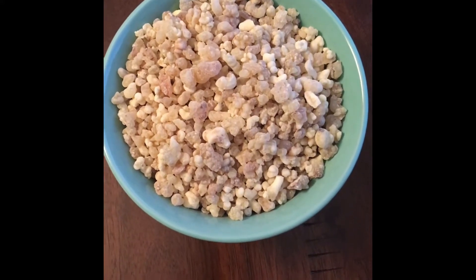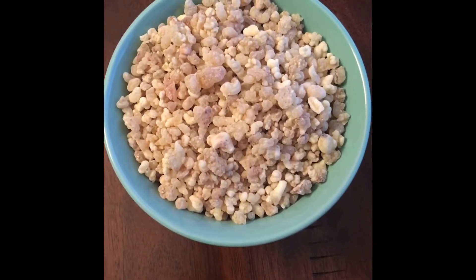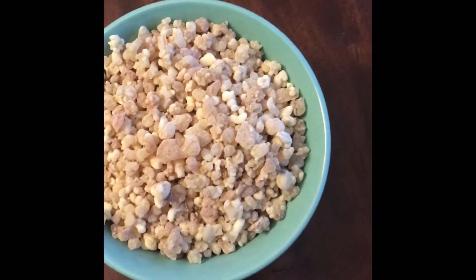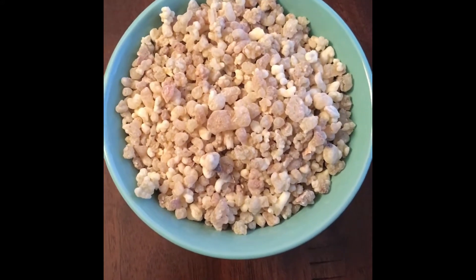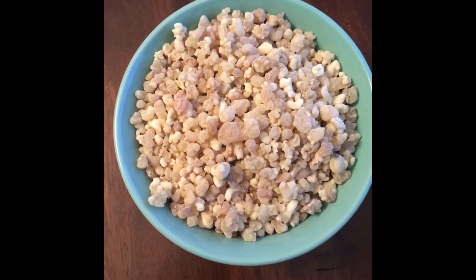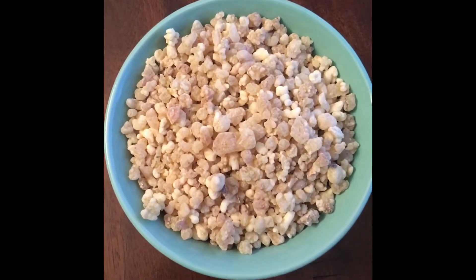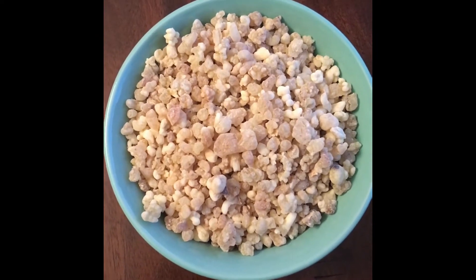Today I'll be distilling frankincense, which has been used in medicine for over 5,000 years. It's actually the sap from the Boswellia tree, and these here are called tears — frankincense tears. I have one pound and I'm hoping to get two to ten percent yield. Boswellia is found in the Arabic Peninsula as well as East Africa. This type is Boswellia sacra, and this particular strand is 80% from Somalia.